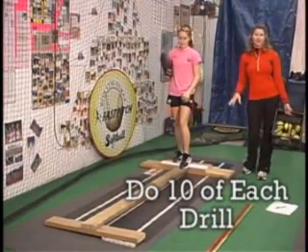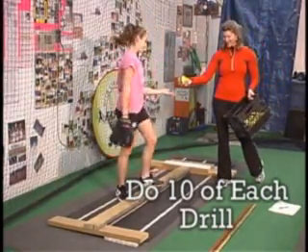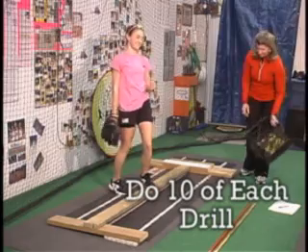Let your pitcher start slow to work up their confidence. Very good. All right, stay on there. This can be a little scary at first.